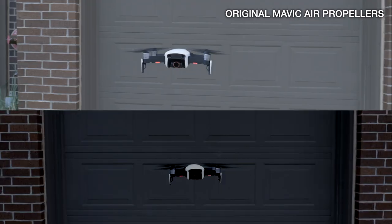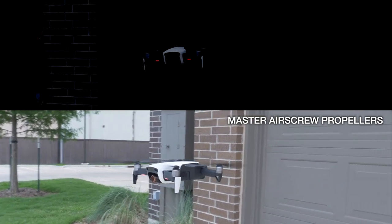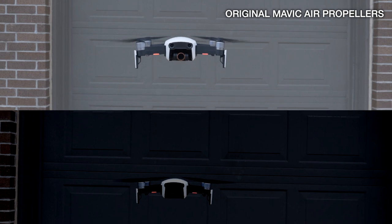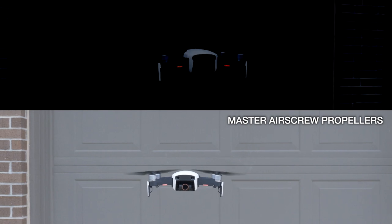Guys, there's a noticeable difference. I had to move the camera because my computer was in the way, but there is a clear sound difference — as you guys heard — between the original propellers and the Master Air Screw propellers. It's definitely a lower pitch sound, and I don't even think this video did it justice for the clear difference. In person you hear it so much more and how much less annoying it is.